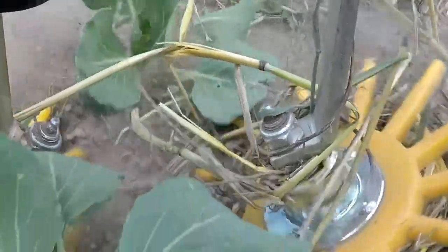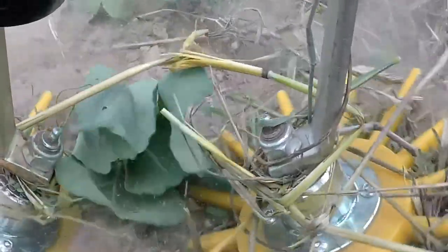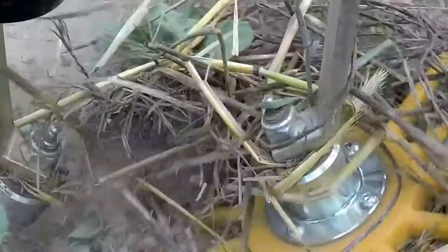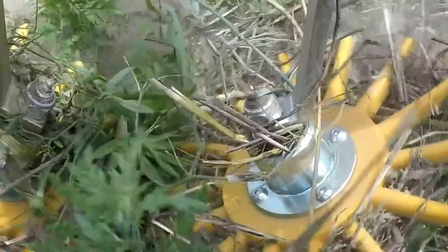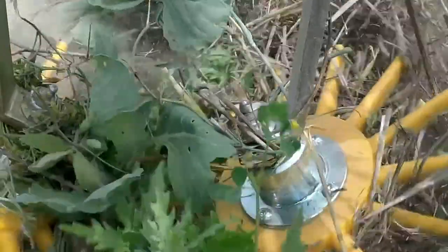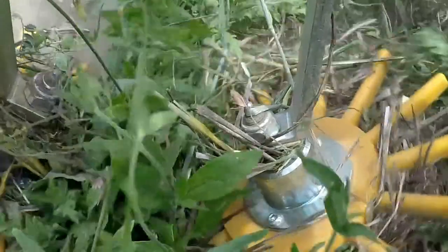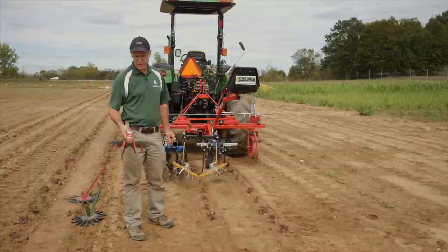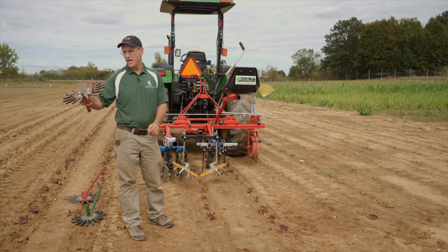One of the nice things about the finger weeder in contrast to other in-row tools such as the torsion weeder is its ability to perform reasonably well even when there is residue in the field. Here you can see the finger weeder in action in a transplanted cabbage crop that was planted into a strip-tilled field that had a winter rye cover crop. It looks like the cabbage is taking a beating, but in fact cabbage is tough and we had very little damage to the crop. This is the second cultivation, which occurred about 20 days after transplanting. The fingers shed residue pretty well, although every 400 to 500 row feet we had to jump off and untangle the rye.